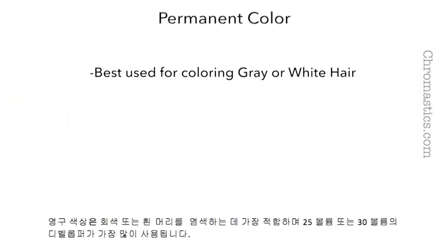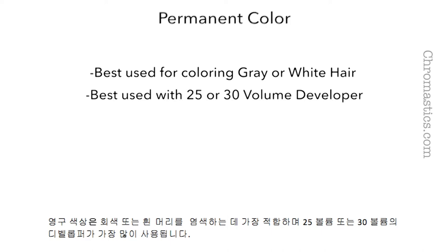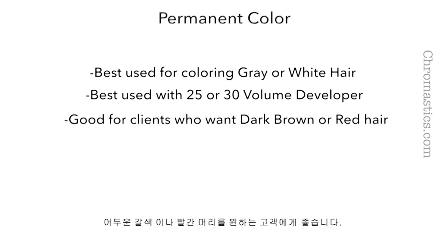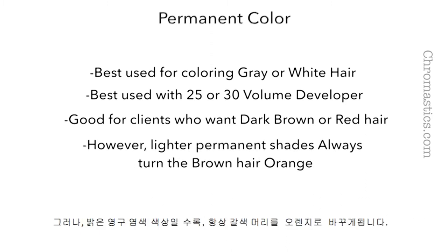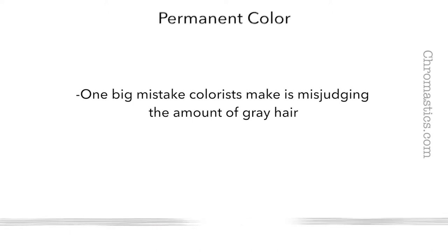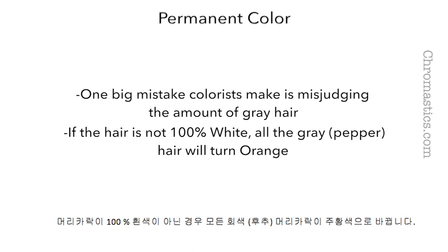Permanent color is best used for coloring gray or white hair and is best used with 25 or 30 volume developer. It is good for clients who want dark brown or red hair. However, lighter permanent shades always turn brown hair orange. One big mistake colorists make is misjudging the amount of gray hair — if the hair is not 100% white, all of the gray hair will turn orange.